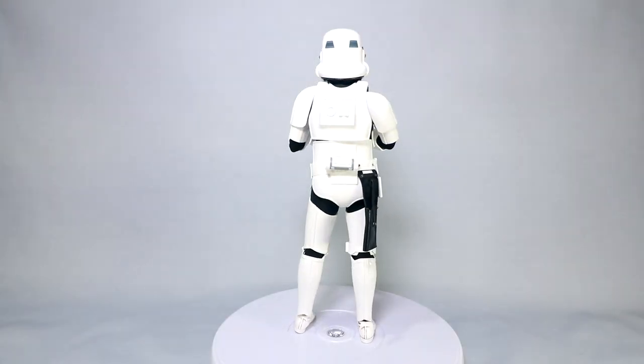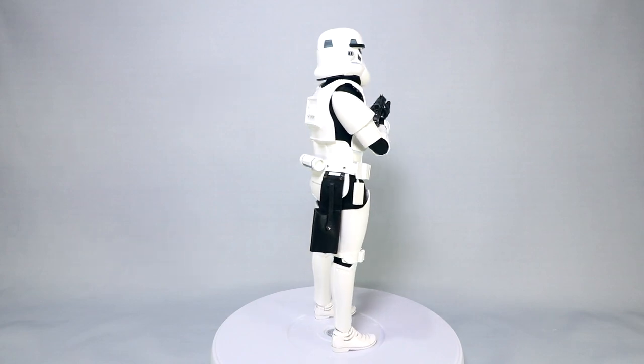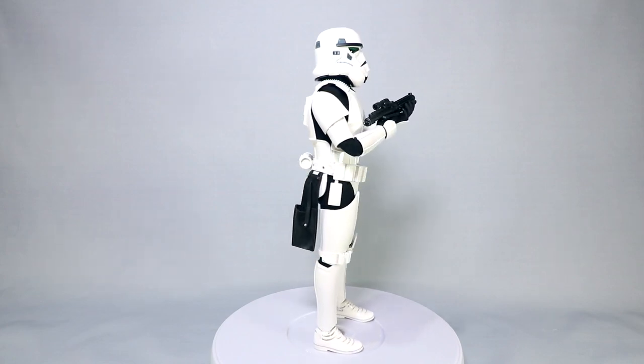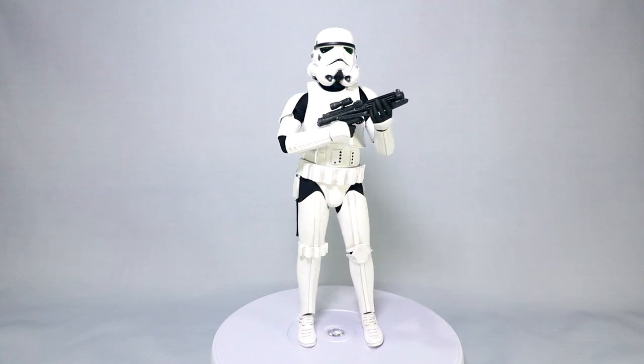Hello everyone, Dan14thPrime here. I want to do a video share today with you guys with the Hot Toys Star Wars Masterpiece 515. This is of course the classic Stormtrooper as seen in the original trilogy, episodes 4 through 6.